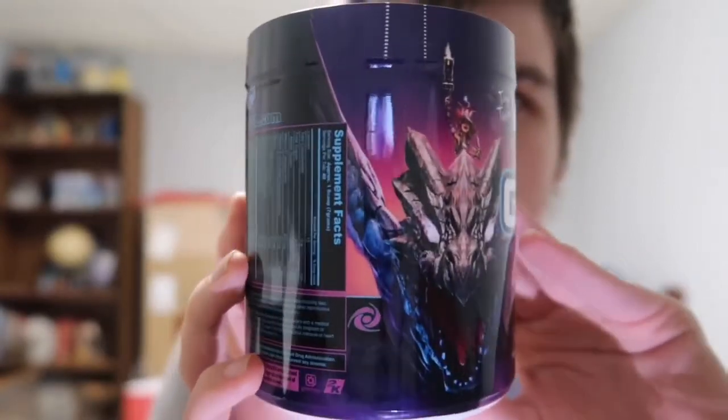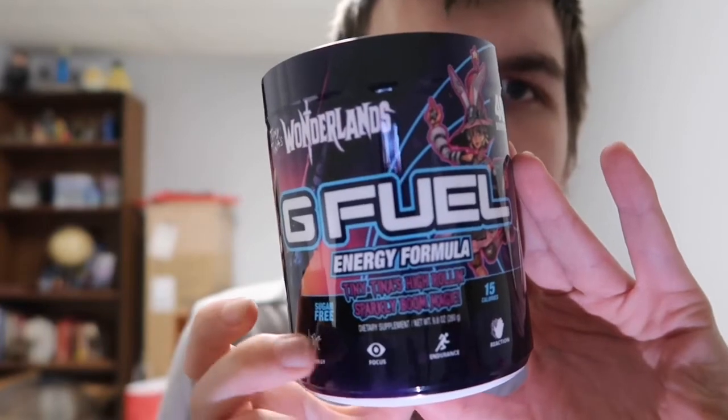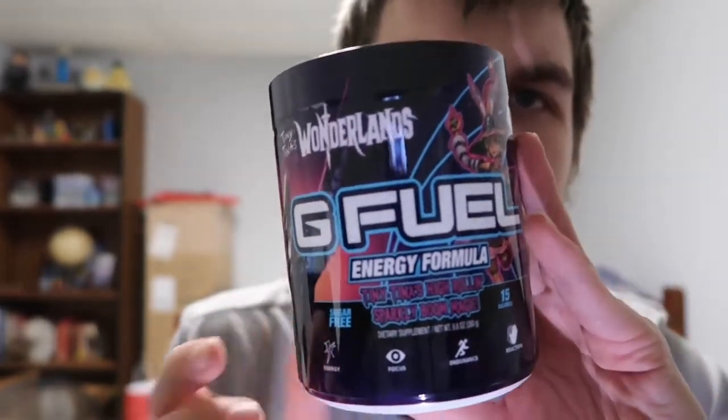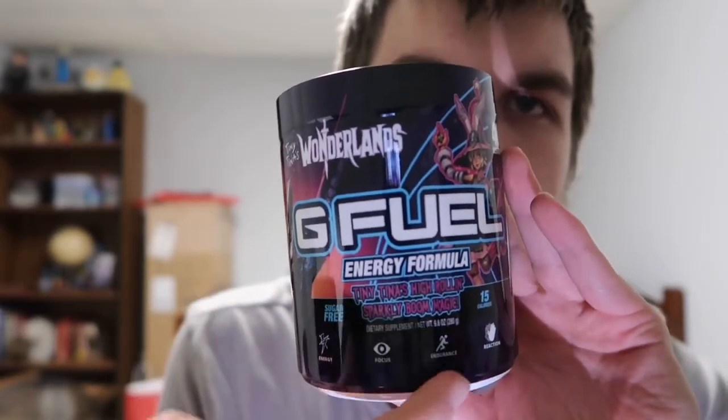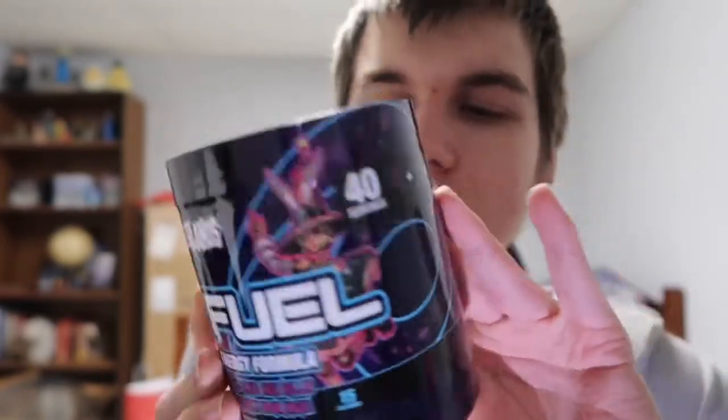Without further ado, let's get right into the tub. This is insane. It has a long name — if you play Borderlands you'll know. Tiny Tina's High Rollin Sparkly Boom Magic — a really long Wonderlands slash Borderlands style name. And we have the freaking dragon, which is so cool. We have the G Fuel logo right here. Let me spin it around — here are the nutrition facts if you want to pause and look. We have the front with the title and G Fuel and all the info down here. It would be really cool if they changed the skill logos. But here is Tiny Tina right there and the G Fuel logo. That is the tub on the outside.